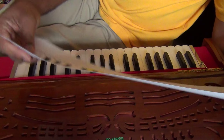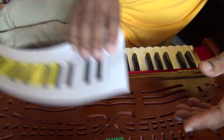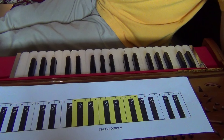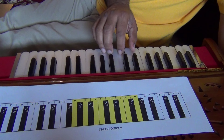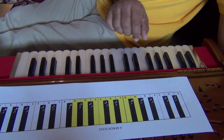Now we move on to the A minor scale. The A minor scale, which I touched upon in lesson 201, is called the relative minor to the C. It has the same notes as the C major scale, so it is the relative minor.